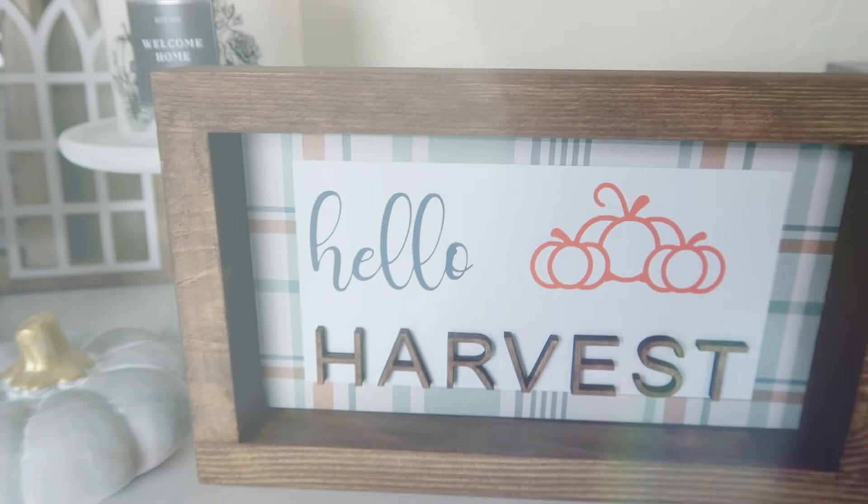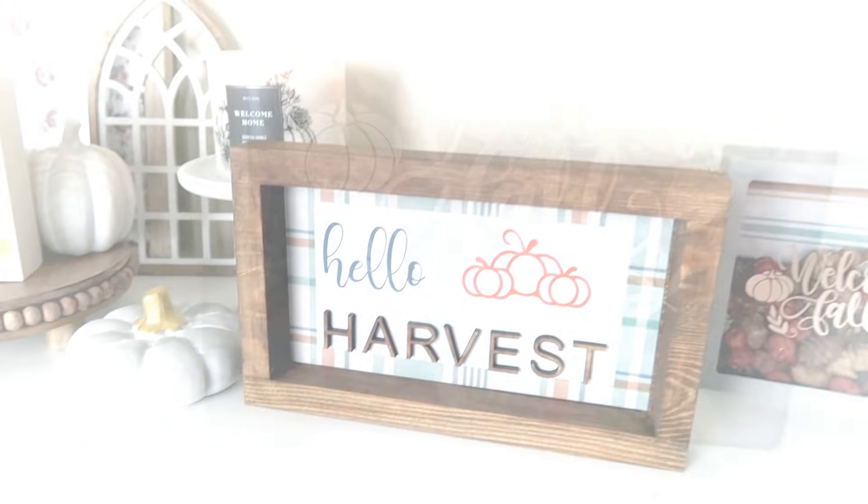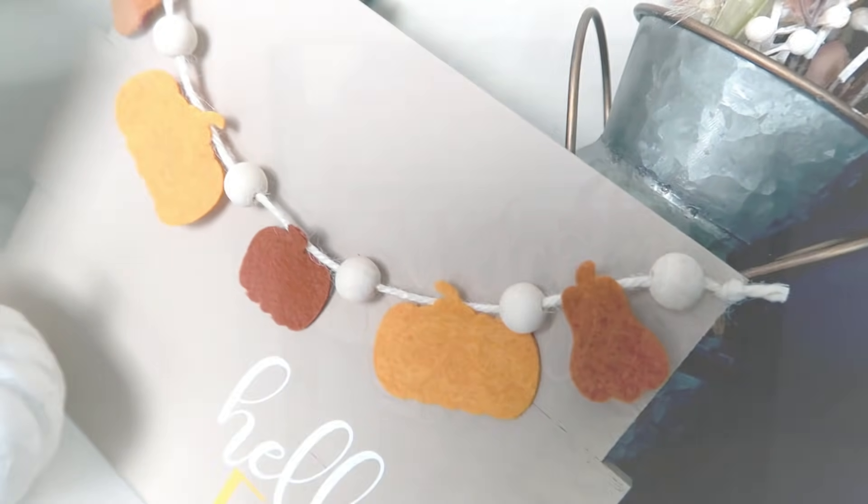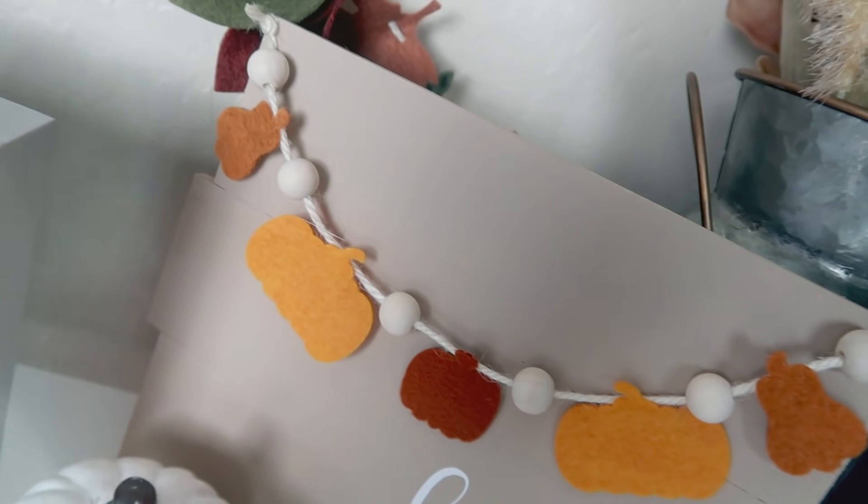Hello everyone, welcome back to my channel. My name is Liz and in today's video I'm going to share with you some fall DIYs. We're kicking off fall with some really fun DIYs. Fall is my absolute favorite season to DIY and decorate for. Thank you to Cricut for sponsoring today's video. Let's go ahead and jump into the DIYs.